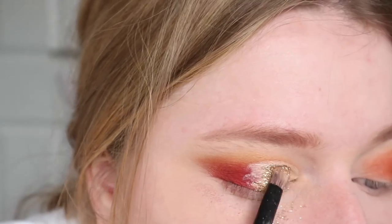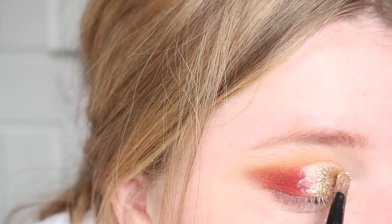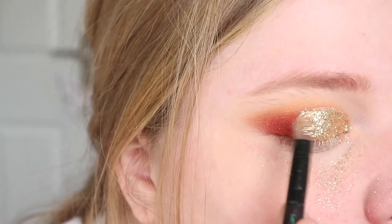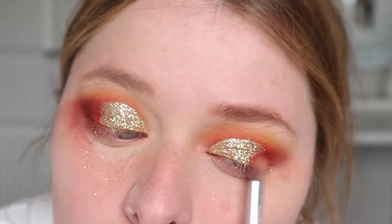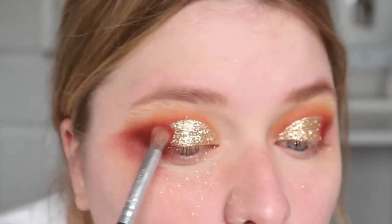I took the concealer all the way just past halfway, then I used the NYX Glitter Glue over the top of the concealer and applied this MAC gold glitter — it's actually called Gold by MAC — straight there. Then I used a bright red shade from Inglot to create a sort of gradient between the glitter, and that is it for the eyes.